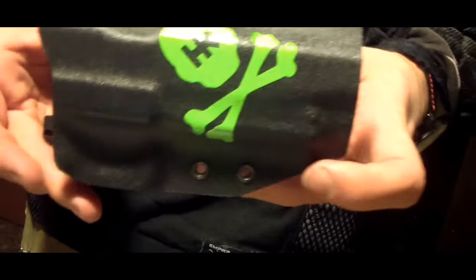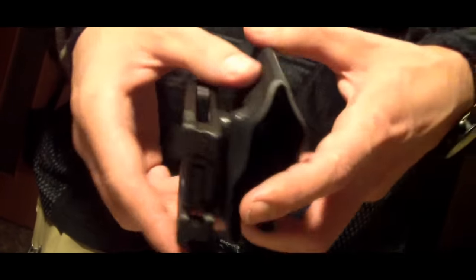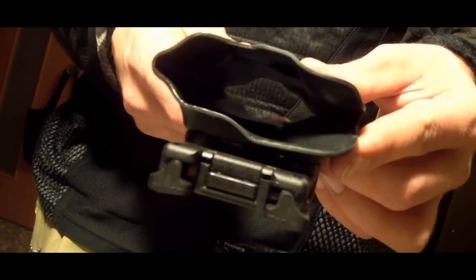Итак, Кобура 2.0. Это прототип новой Кобуры, который я сделал для себя. На основе этого прототипа в дальнейшем будет сделана иная линия Кобур. Ну а пока что поговорим о прототипе.